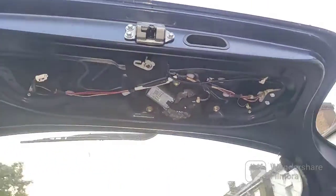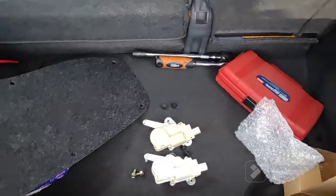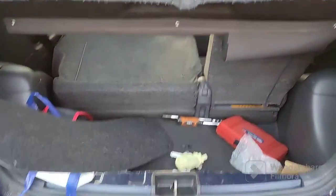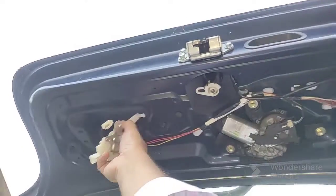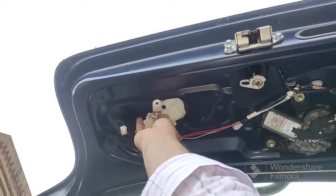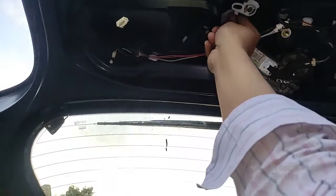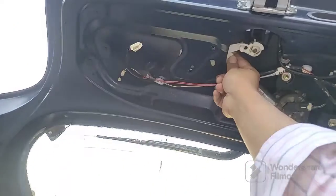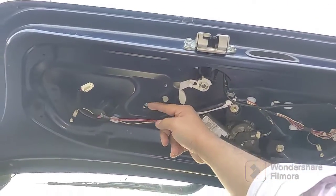I'm going to put this back in now. I'll try to do it while filming — forgive me if the quality isn't great, trying to do it one-handed. Gently prying it in, just slot it in there.